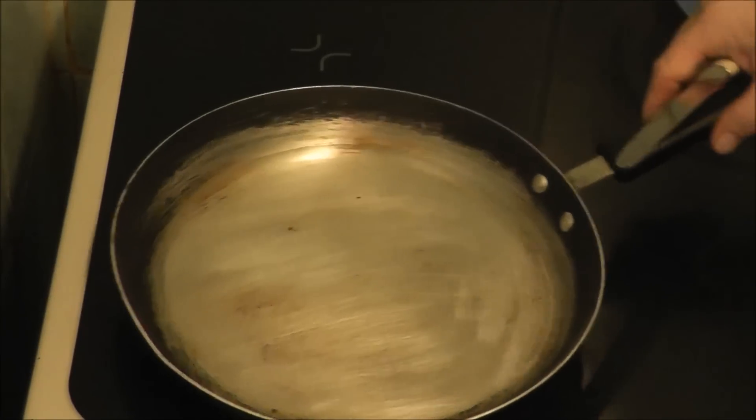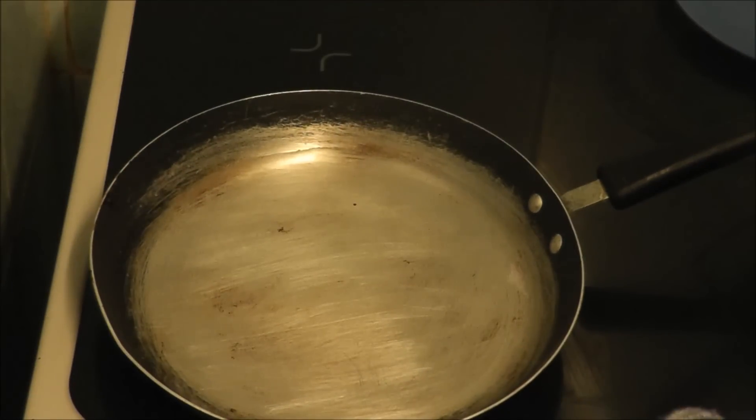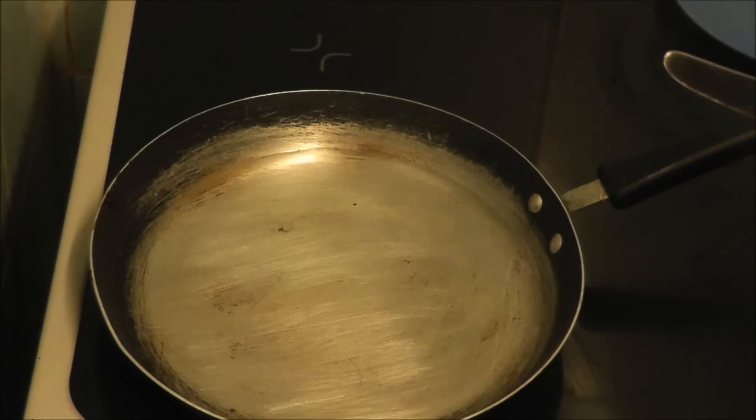As you can see, I've got a pan and I put some water in. I don't know if you can see the water moving. And what you do is you turn it on about halfway, which in my settings is about four.